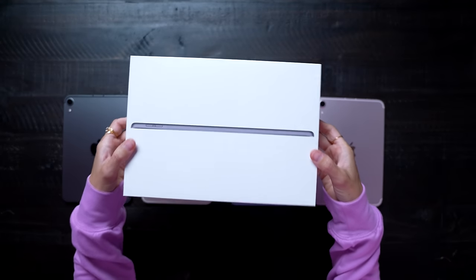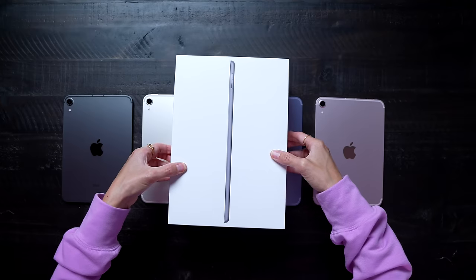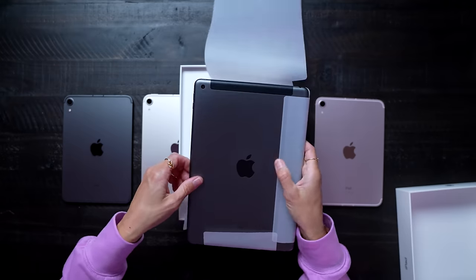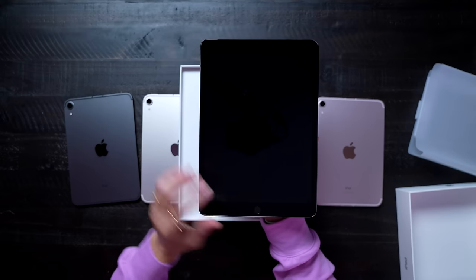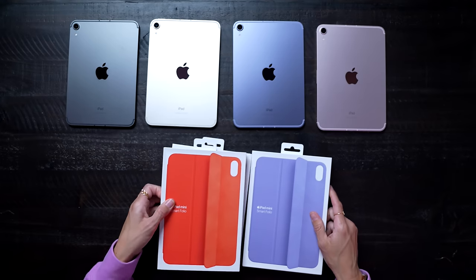And then we have the ninth gen iPad that they announced. This is the most affordable iPad you can get on the market. It does still have the old design, but it has been updated and refreshed. It pretty much just looks like one of the older iPads — it still has Touch ID. I'll be doing a follow-up video on this one, so be sure to subscribe and hit the bell so you'll be notified when that goes live.